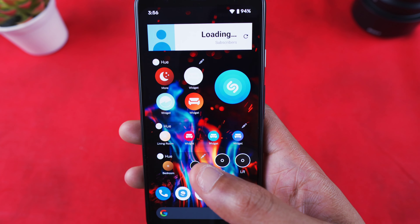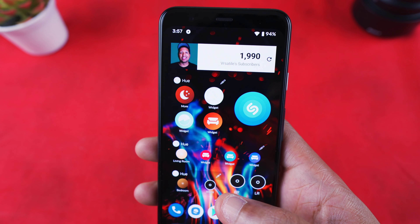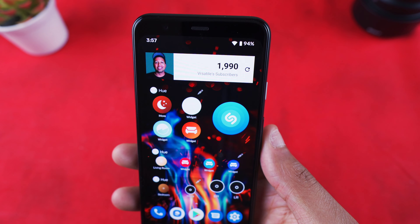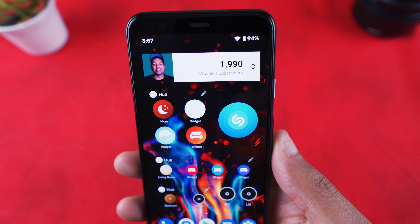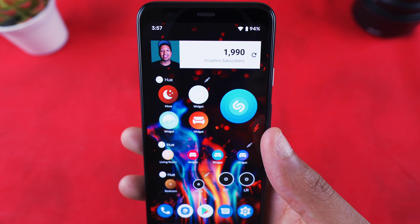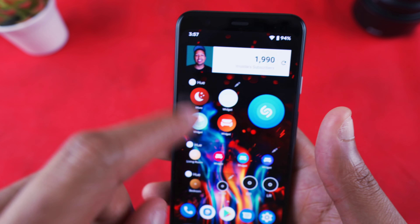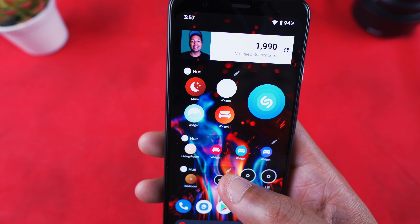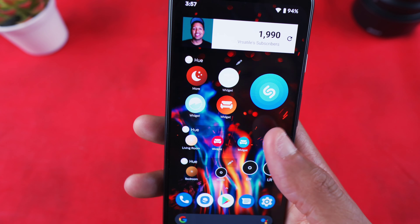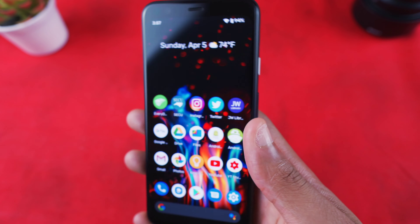I have a third page set up very similarly to my Galaxy S20. There's a subscriber count widget up top — still loading, but we're at 2,000 subscribers, thank you guys! I also have all my Philips Hue widgets for the living room, bedroom, and bathroom so I can control all my lights from here. And Shazam — whenever Google's Now Playing doesn't pick up a song, I use Shazam as the alternative.